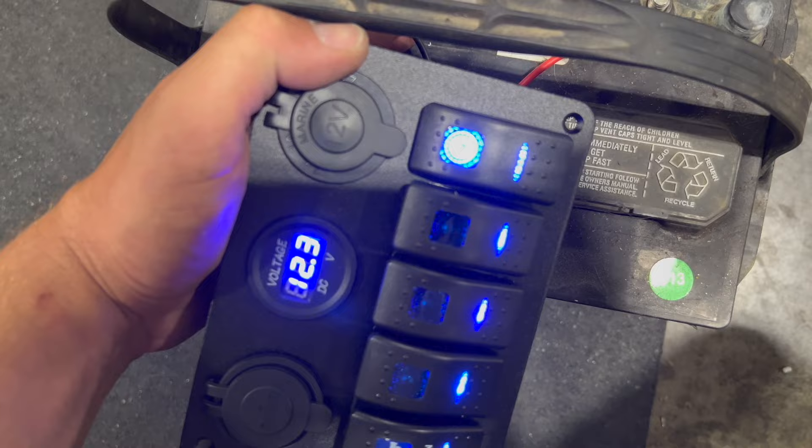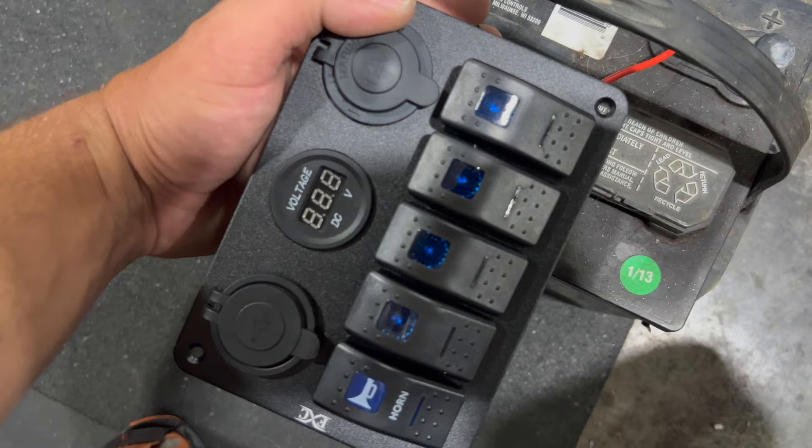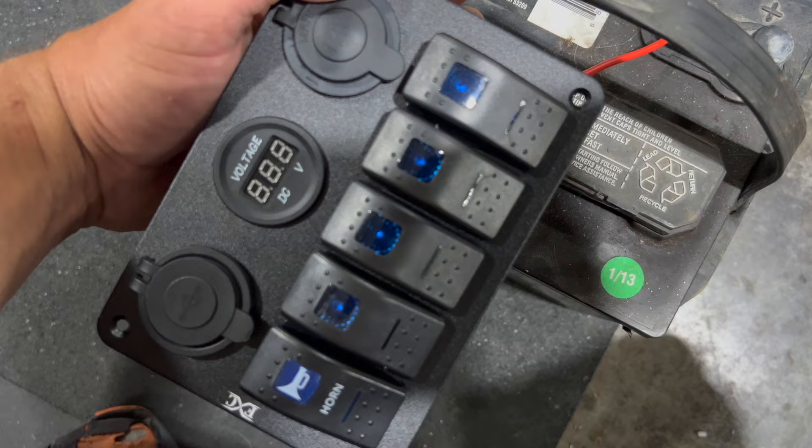The next step is going to be to wire so we supply power away from those lights on the switches, because I only need those switches — like that last one — to turn on a light when I actually flip the switch. I'm going to make it so I can select that final switch in the far right, and that will allow me to turn on my charging, my voltage gauge, and that'll also power up my stereo. The rest of the switches will be for nav lights, docking lights, and interior lights.